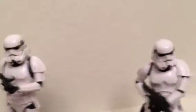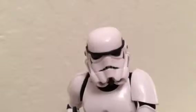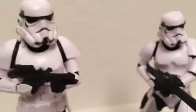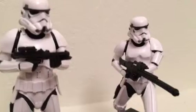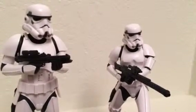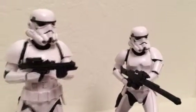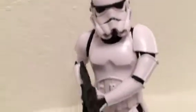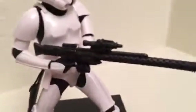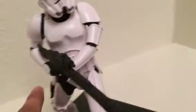Now for the second stormtrooper that comes in the pack. They appear to have the same helmets, but if you look carefully they actually have two different mouthpieces. It's hard to tell at first since they look so similar, but the armor on this one is just as impressive and badass.